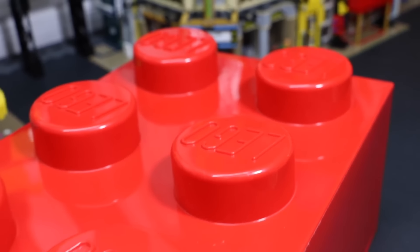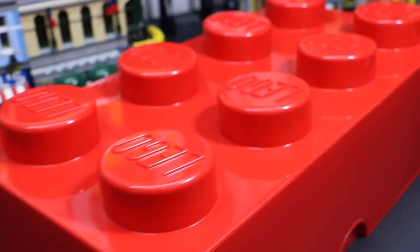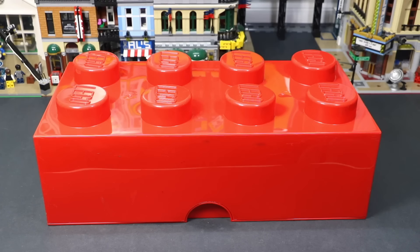Hey everybody, BrickLover18 here today. Right now you're looking at this 2x4 LEGO brick. This is actually just a regular storage brick that LEGO sells in many different stores. You can store whatever you want in it. Today I'm going to show you what I store in mine. It's something pretty special to me anyway — it's what I call my LEGO vault.